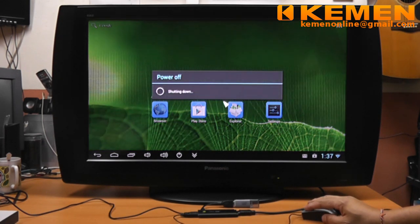We shall end this session here. Click on the power icon to shut down the system. Thank you for watching again. Until next time — take care.